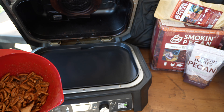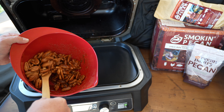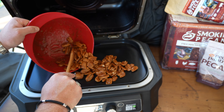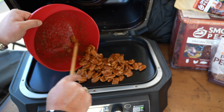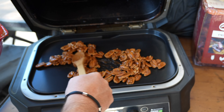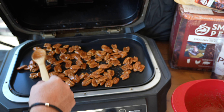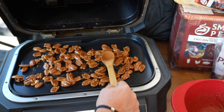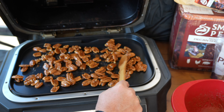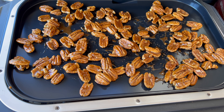We are outside. We have our smoking pecan pellets in and the griddle plate down, and our lovely pecans right here. We turn it on with the on button, go to smoker setting, set the temperature to 275°F. We'll leave the default on there — we're only going about 20 to 30 minutes. The wood fire flavor light is lit, we hit start, and it goes through that ignition process getting that smoke rolling. We'll spread the pecans out in a nice thin layer over the griddle plate.